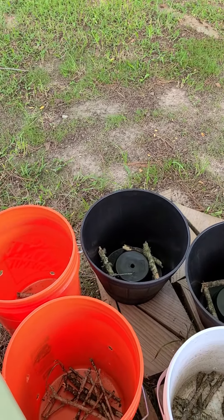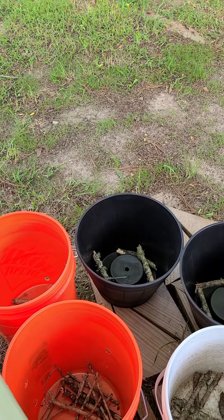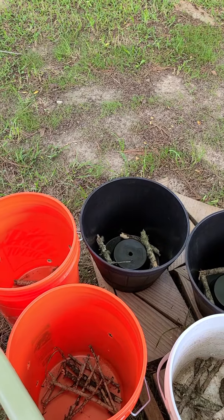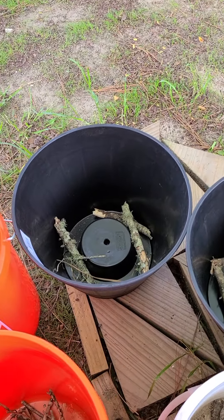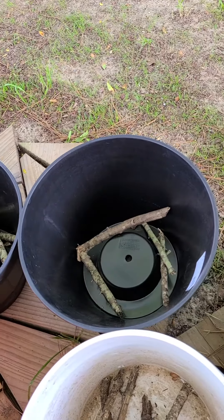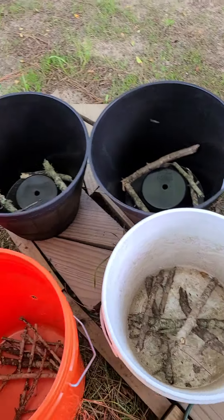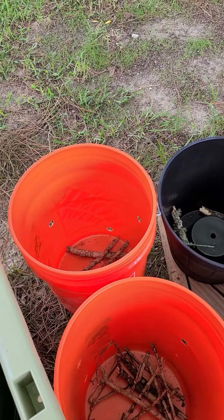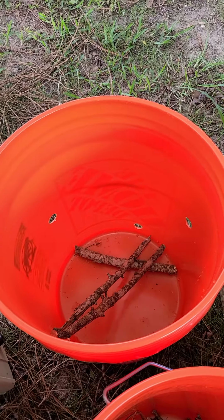Good morning, just wanted to give a quick video about getting pots ready for soil. I'm doing my next round and wanted to let you know — I bought these from the big box store. I always put sticks in the bottom because they provide little niches for air, because roots need air. I even put some bigger holes in my five gallon buckets.